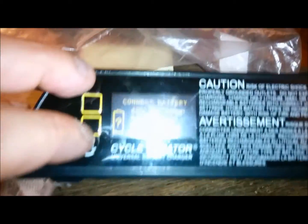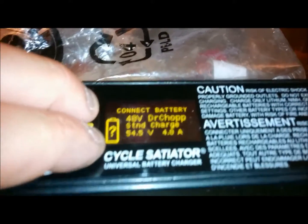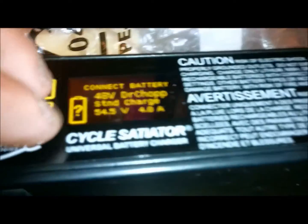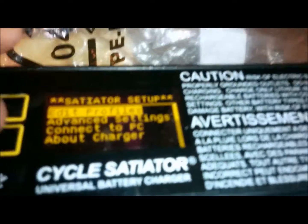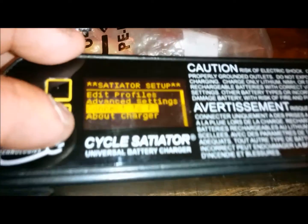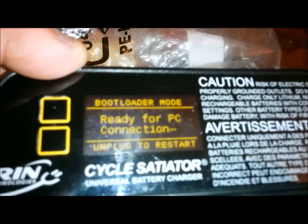In order to get to the mode to connect to the PC, you press the two buttons down, then you go down to 'Connect to PC' and then it's ready for a connection.